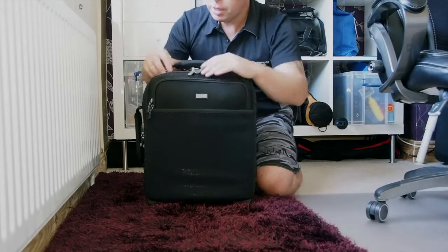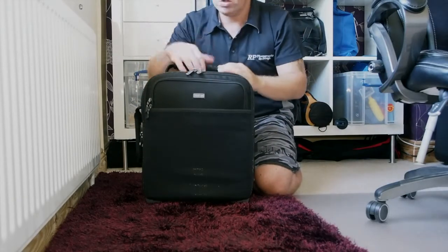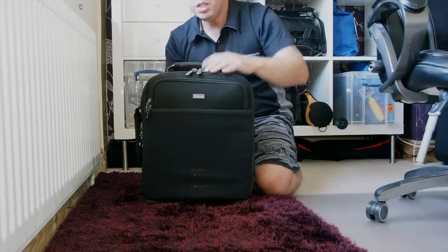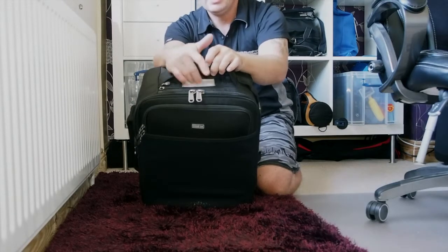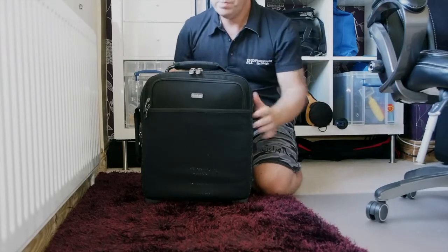Looking around the outside, there's a pocket here where you can put your passport, credentials, or even business cards. It's got your normal see-through business card holder. I like to put business cards in there so I know I've always got some.